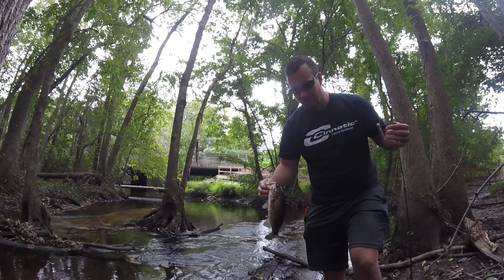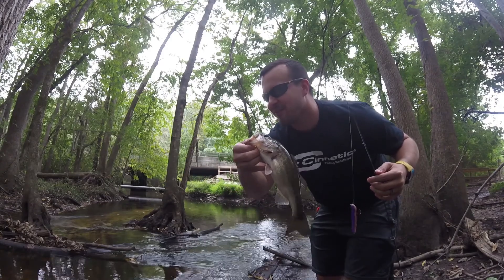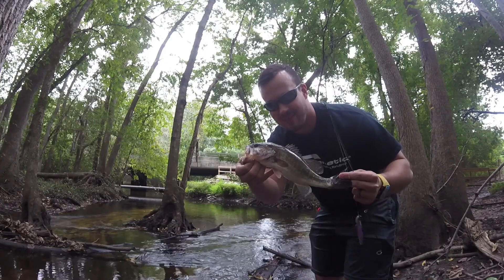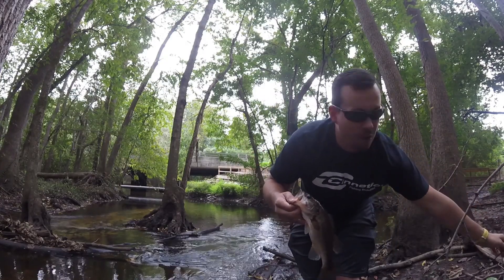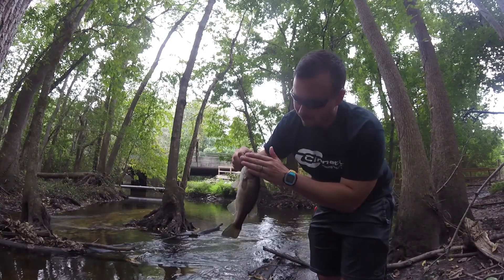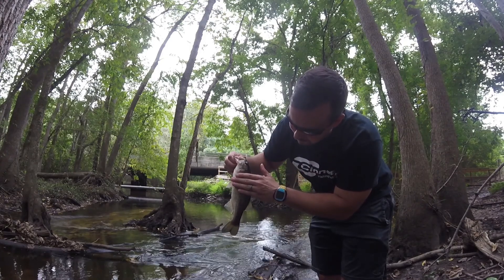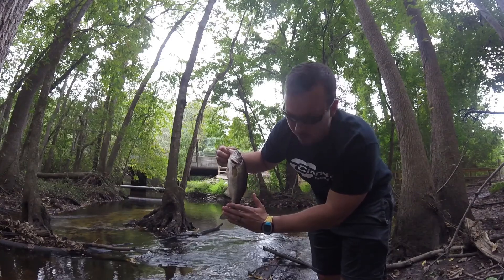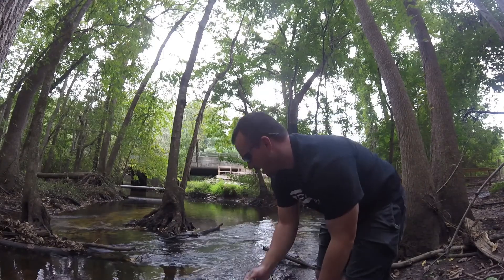Just when I was about to give up and move on to another spot, I found a little bass. How cool is that? He's a decent size. We can measure him Uncle Steve style — one, two, three, four. He's about 16 inches. How about that? Pretty little guy.